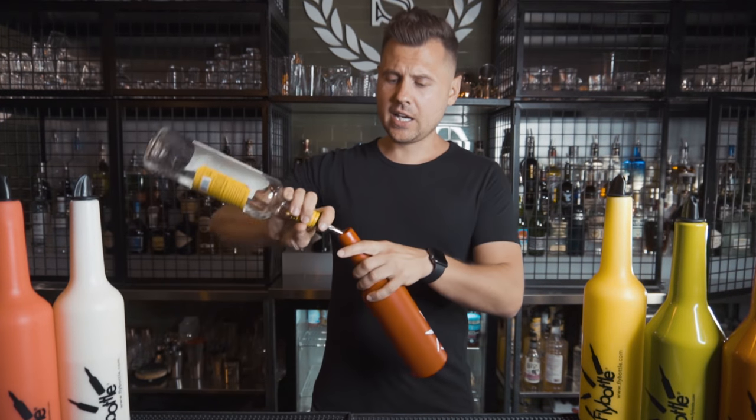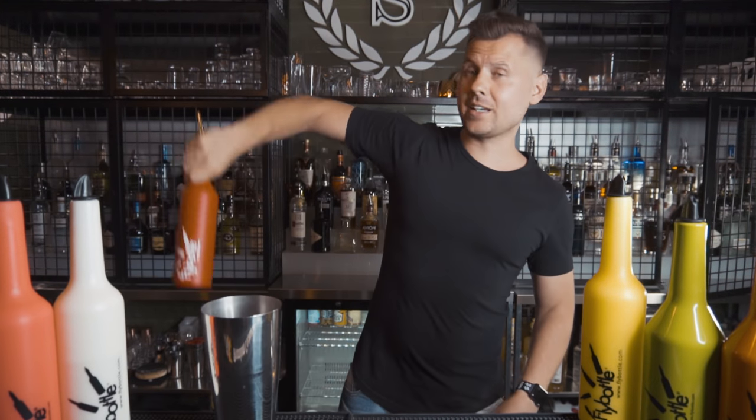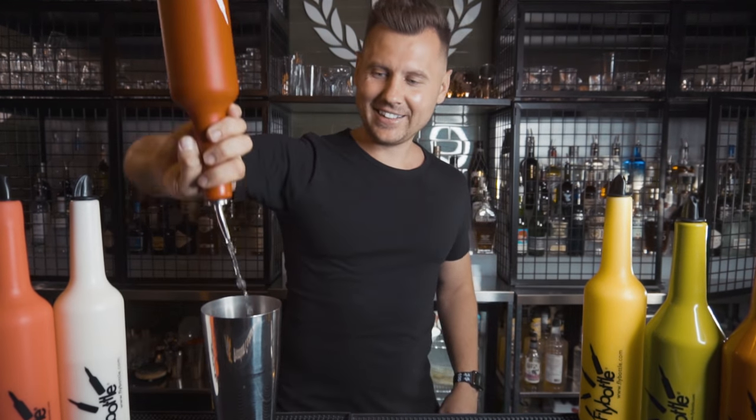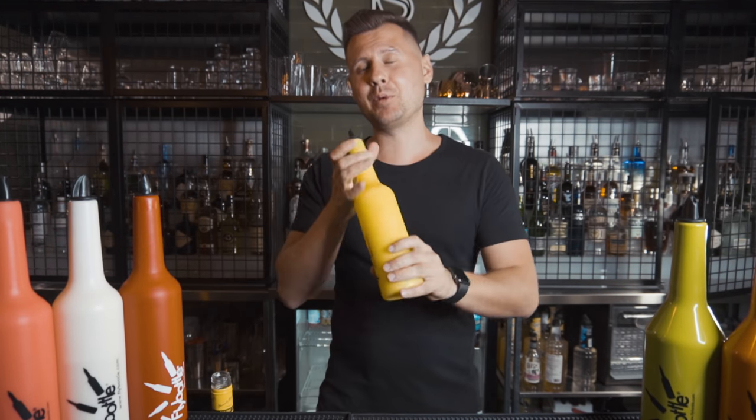First, let's figure out who's buying those bottles and what for. Usually it's bartenders who are just getting into bartending and need to practice pours and some really easy tricks. On the other hand, bartenders who are preparing for competitions and shows, practicing advanced techniques with multiple objects and multiple bottles, also need plastic bottles to practice.